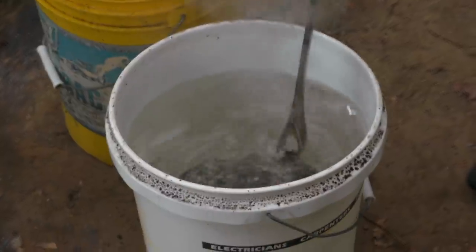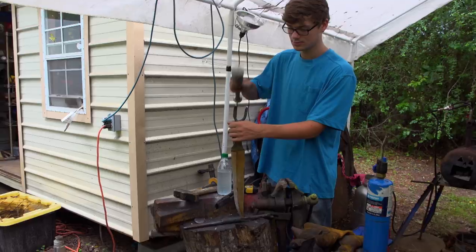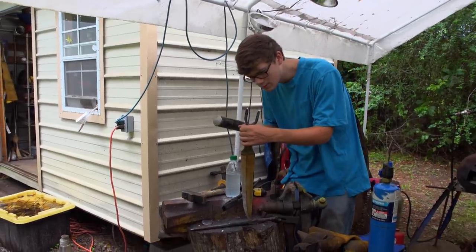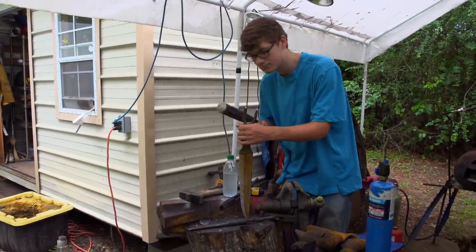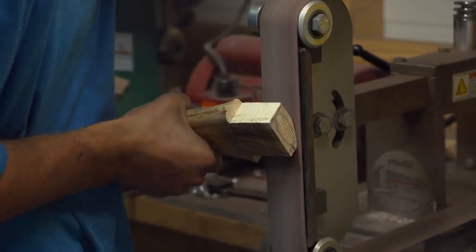The forks heat treated great. I'm going to use this aluminum bat to test it. If the aluminum bat damages these forks any, it's a problem. That's pristine. I have to work on this wood handle now. Everything's fitting really well. I'm going to move on to the detail work.